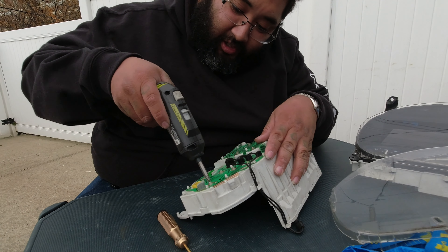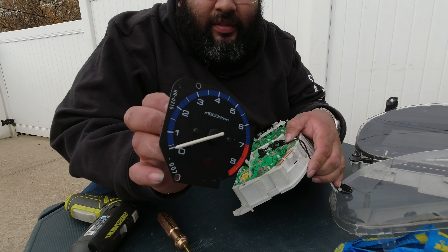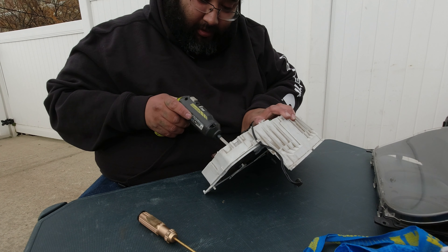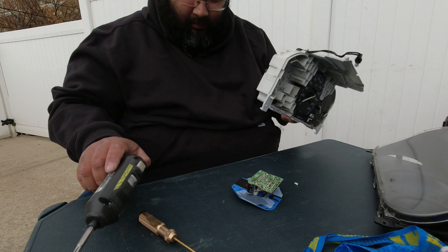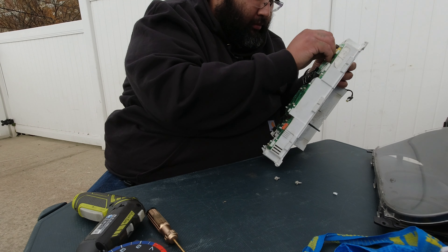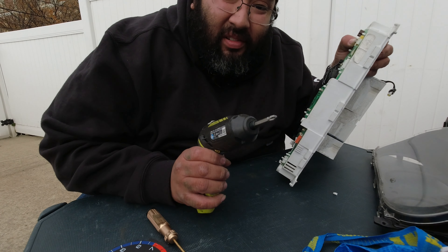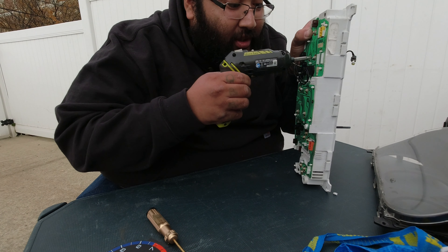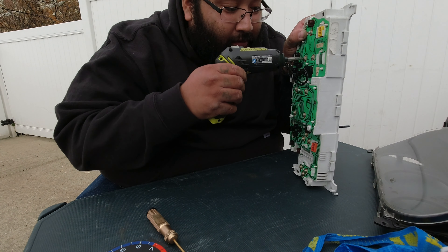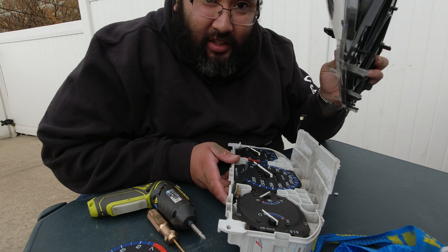Three Phillips screws in the back and it should come off. And we're free. Now you can see — same thing, three screws on this one. What you never want to do is over-tighten these. I never add pressure; you can see I just let it slip in here. Now we're all good to go. I'm gonna leave this off because I'm going to try something out.